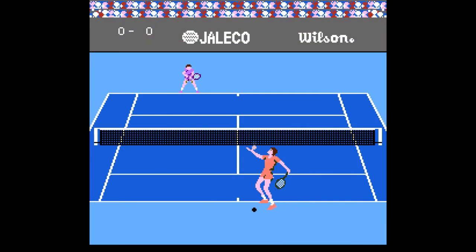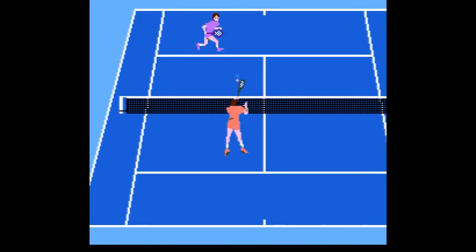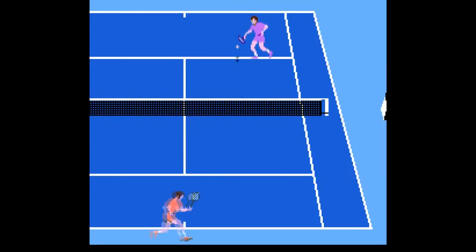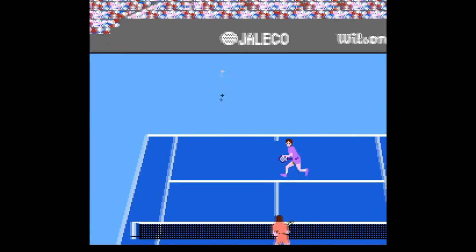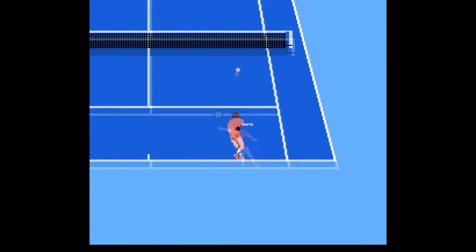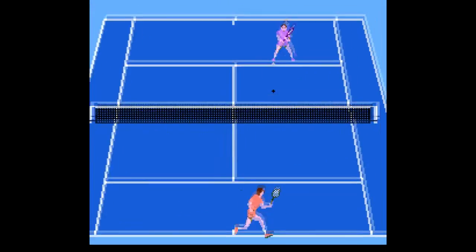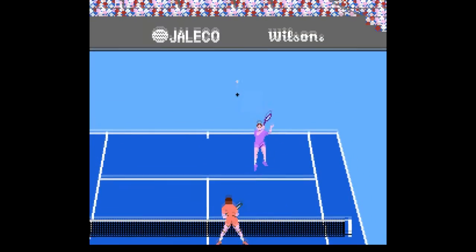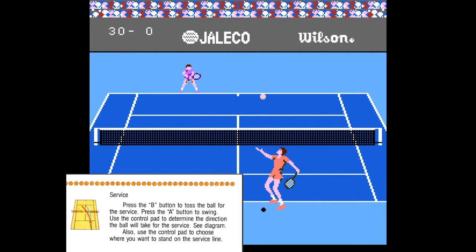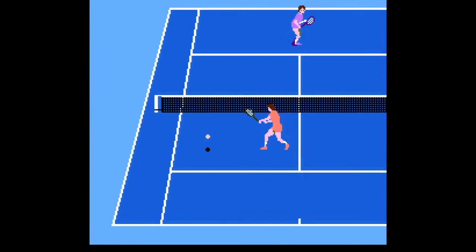The gameplay is some of the most unique of the era. When serving and receiving, the camera angle is initially low and more behind the character. After you or your opponent returns serve, the angle switches to a higher, more traditional view. It was kind of jarring at first, but I ended up really liking it — returning serve in other games can be difficult, but here it was easier to time. When serving, you hit B to toss the ball and then A to swing.